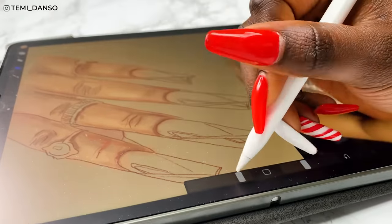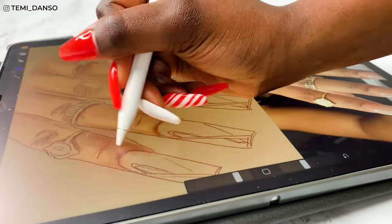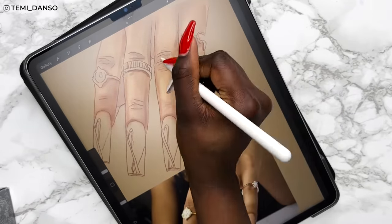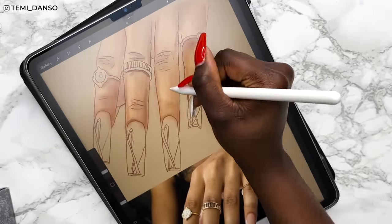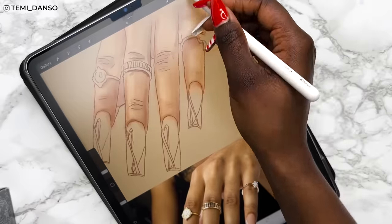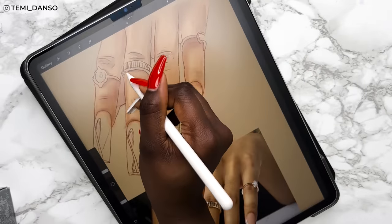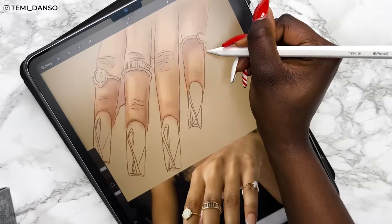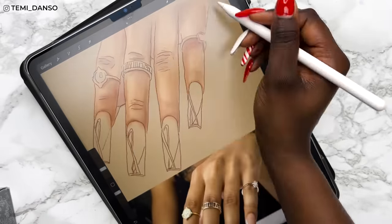Next is blending using the smudge tool — it's really easy and simple to use. Something I noticed: I need to watch those 'Procreate hacks you never knew' or tips-and-tricks videos, because sometimes it would just switch to the eraser brush or another brush and I don't know what I was doing. Maybe I was tapping the Apple Pencil too much. I definitely need those tips and tricks.